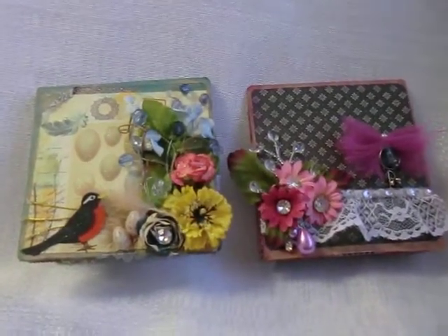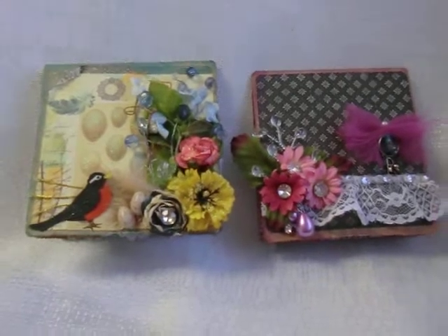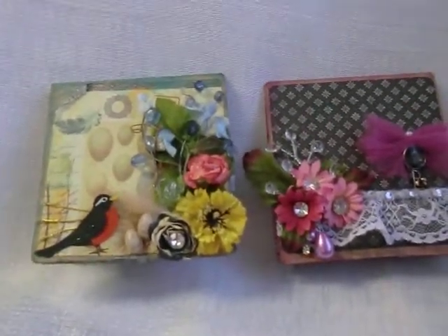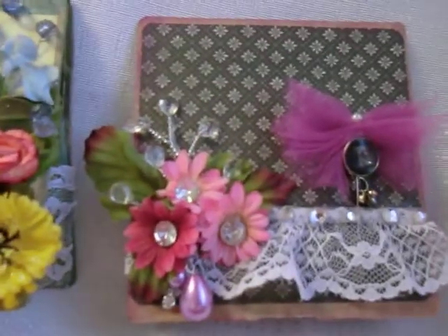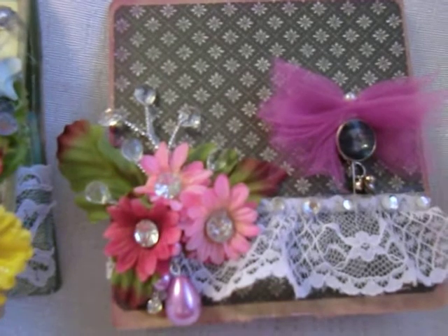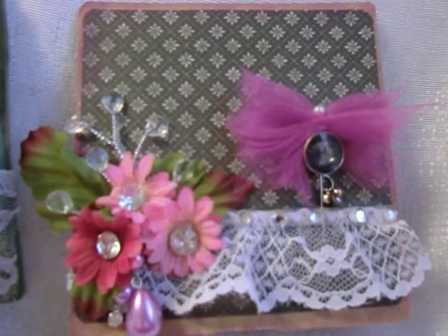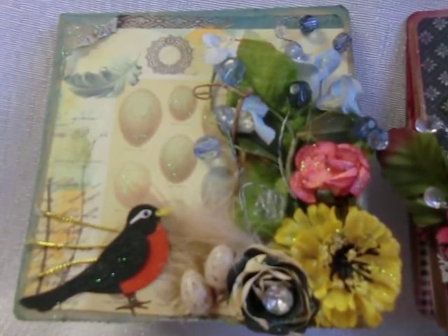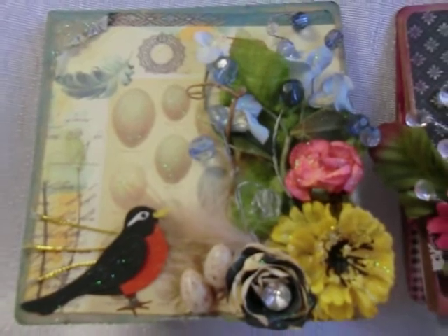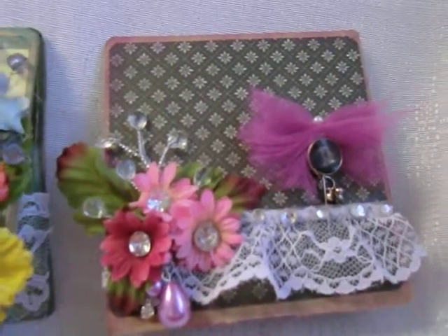Hi everyone, this is Itza with Itza Thoughts, and I'm here to share with you these little cards that I just finished. These little cards are for a swap for Follow the Paper Trail — this is a swap for ATC cards. I thought it would be a good idea to make this little card light package to store the ATC cards. This one in particular is for Melinda, and this one is for Glynis. I really hope you both like the little packages I put together for you.